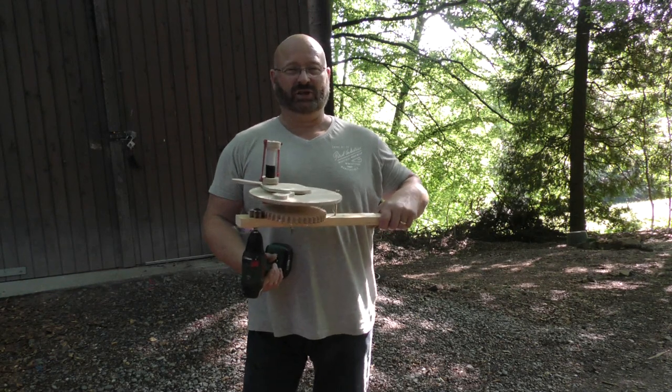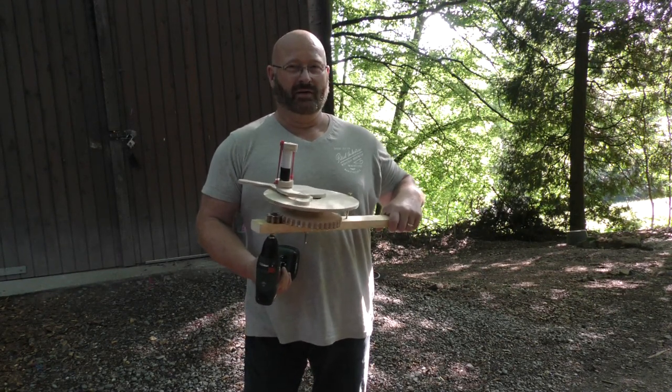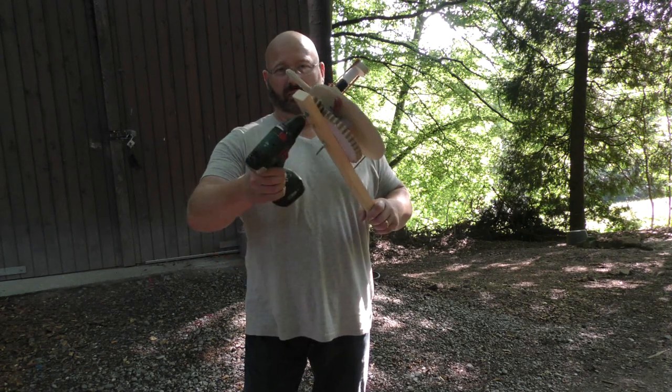Hello and welcome to the Slingshot channel. I'm lusting for something full auto again, of course powered with rubber and maybe a battery drill.